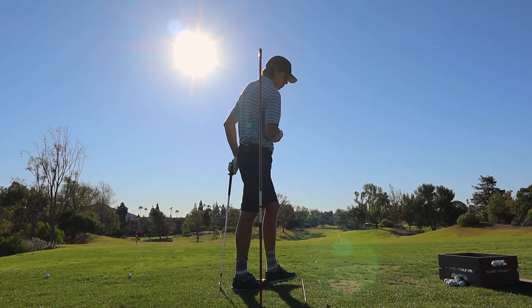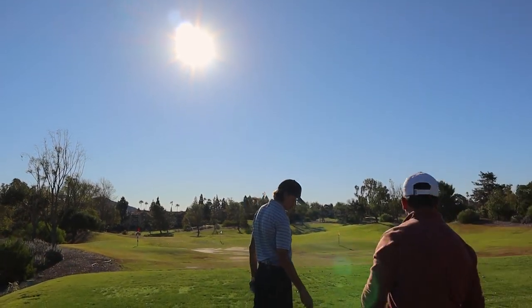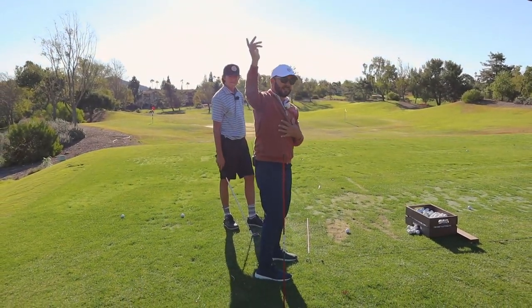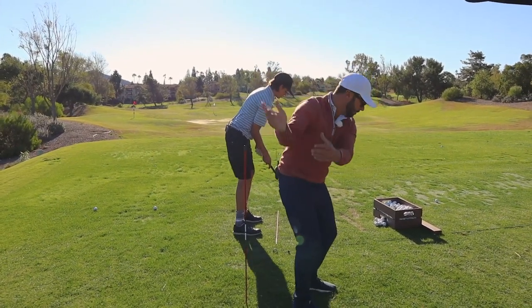How easy would it be as a viewer or even as the student to interpret this incorrectly — to just get in there and say 'I need to be on this side, I got it' — and now it's so disconnected that it's so awkward to try to get the club back on plane. You want to feel like your body is grabbing it the whole time.